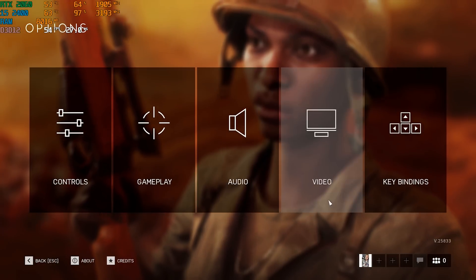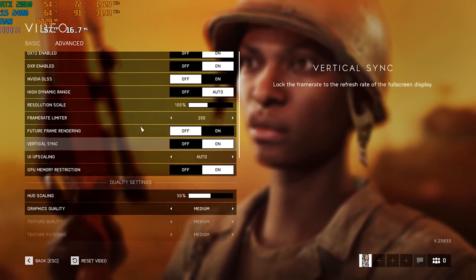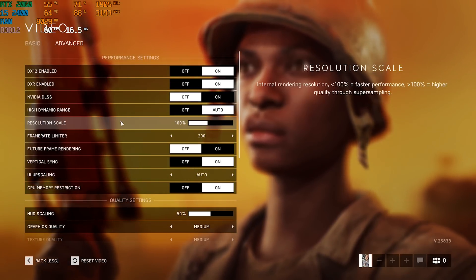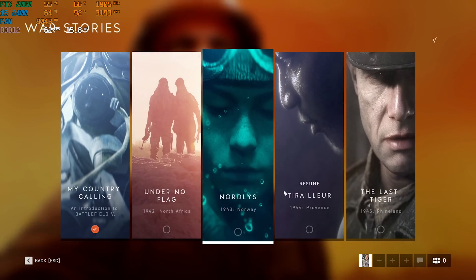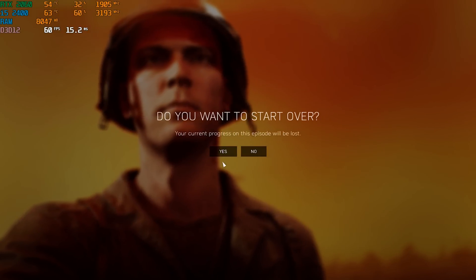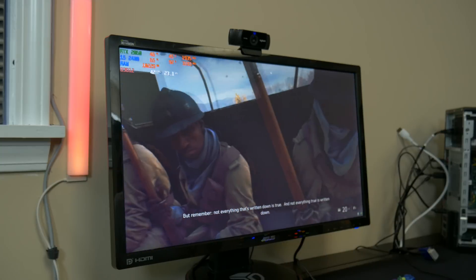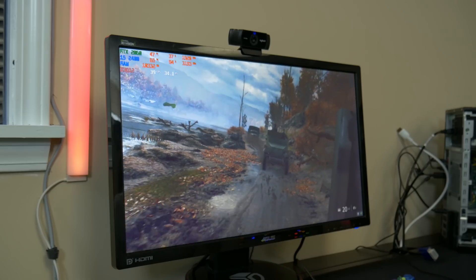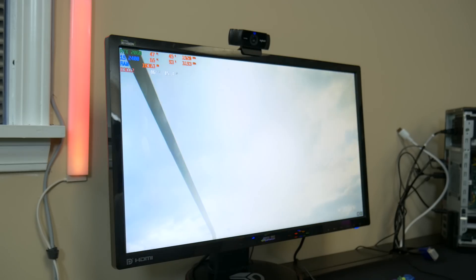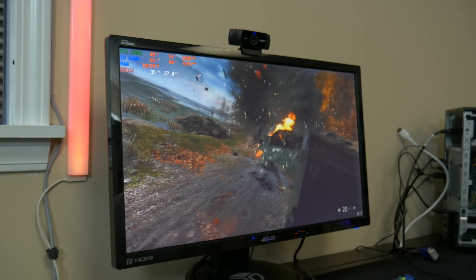Battlefield V is one of the first games to come out with ray tracing and has been known to be very demanding. On settings right now, we're running about medium-ish with ray tracing on in DX12. We're going to run one of the War Story missions and see exactly what kind of performance we can get. We are in right now and using a whopping 10 gigs of RAM. We are running on normal settings with ray tracing on. This is normally the most demanding scene that people use for benchmarking with ray tracing on Battlefield V.